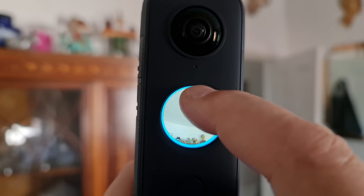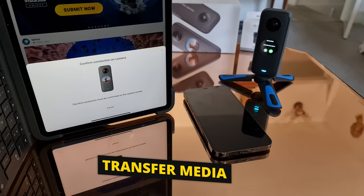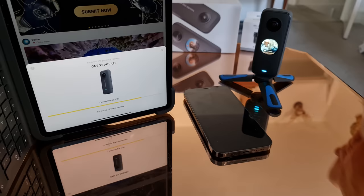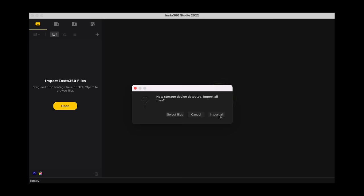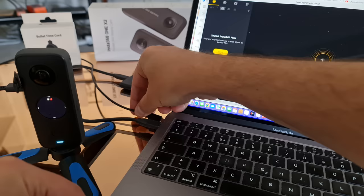If we want to use this video we need to transfer it from the ONE X2 to another device — a smartphone, a tablet like an iPad, a laptop or a desktop computer. Then we need to use either the Insta360 app, the Insta360 Studio software for desktop, or simply connect the device directly to your computer with a cable.